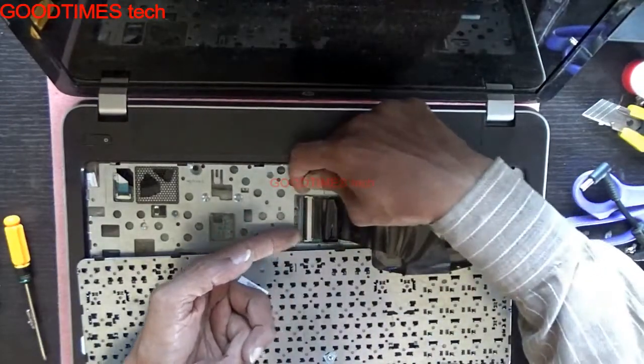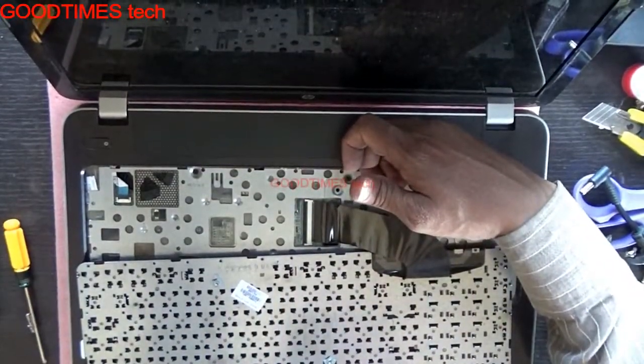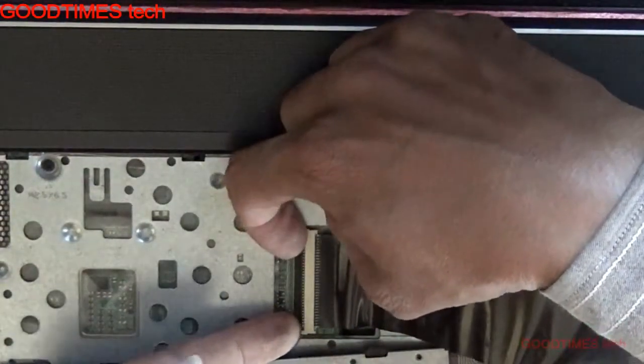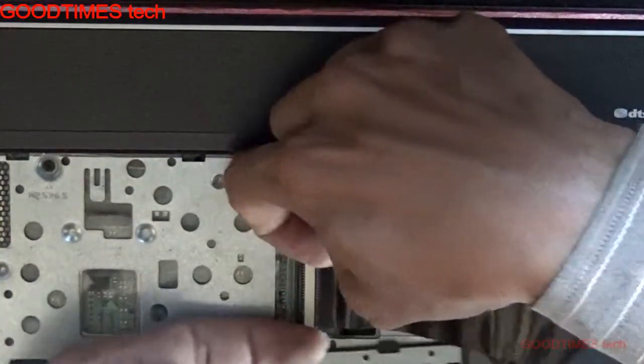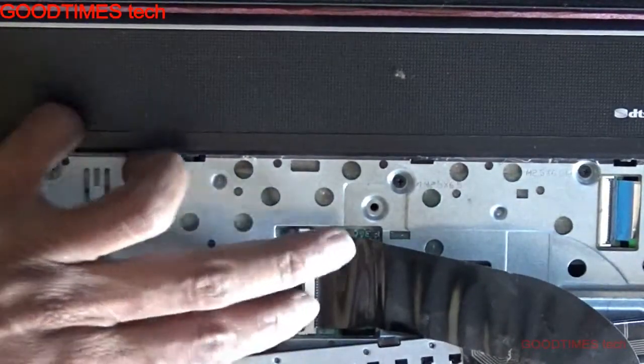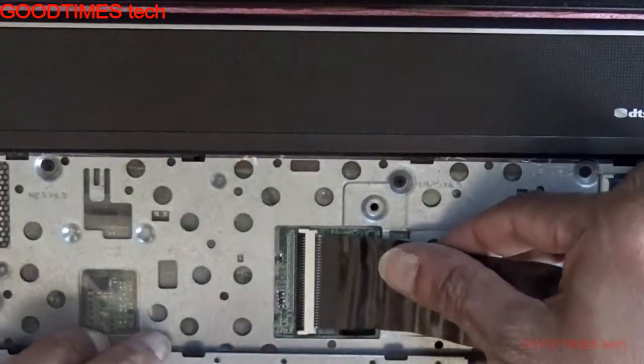Unlock it by pulling the lock from both sides. It is locked, so pull it from both sides and pull it out this way.